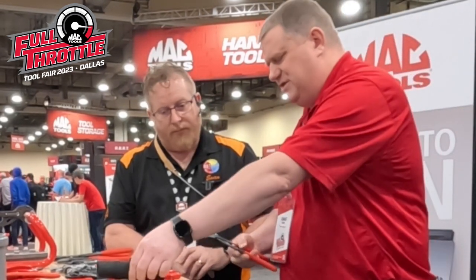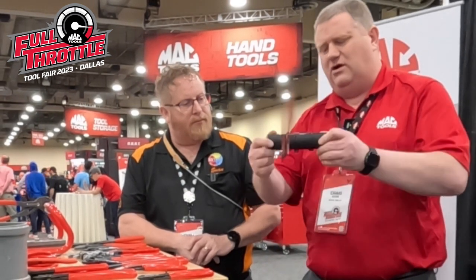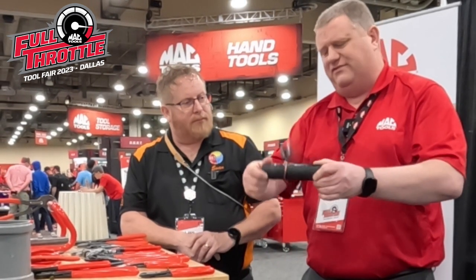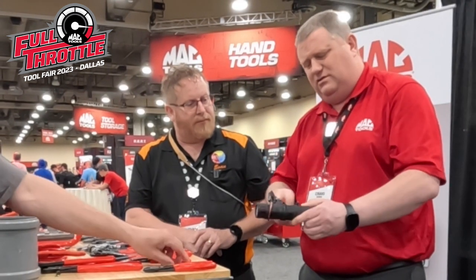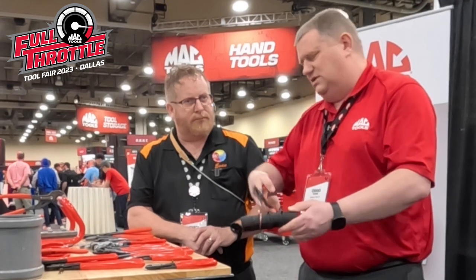I'll also show you this one — it's a bit of a specialty item. If you're working on spring clamps on cooling systems, we have this. It's a locking version — it's got the little cups. You get it on there, it clicks, it locks, it'll hold it open with the pressure off. You can move it around; the jaws move around with it. When you're all done, you just let it go.